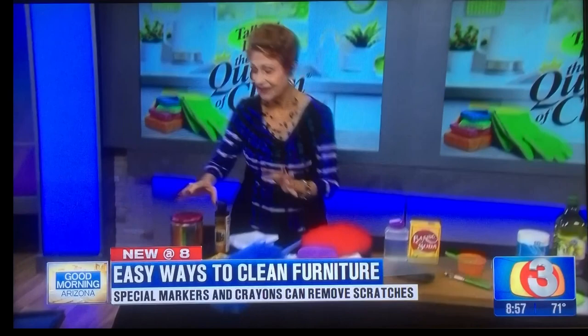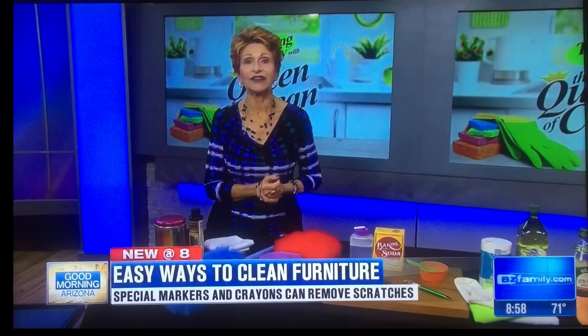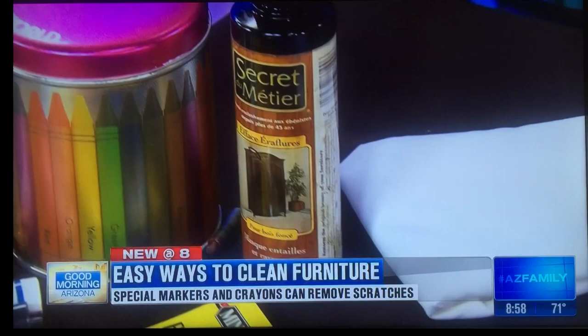Do you have scratches all over? Simple things like markers meant for that, wax pencils meant for that, or one of my favorites — a regular crayon. Just mix it together, put it on the furniture, and when you're done, take a warm cloth dried in the dryer and buff it in, and you won't even know where the scratch was. If you have quite a few scratches or some dull furniture, Old English makes a great scratch cover that will cover up anything. They make it in dark and light. Put it on the entire piece, let it sit for a little while, and then buff it clean.